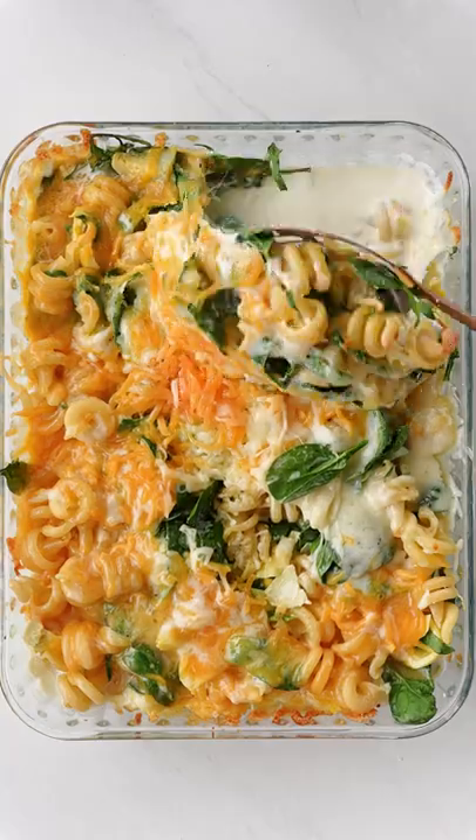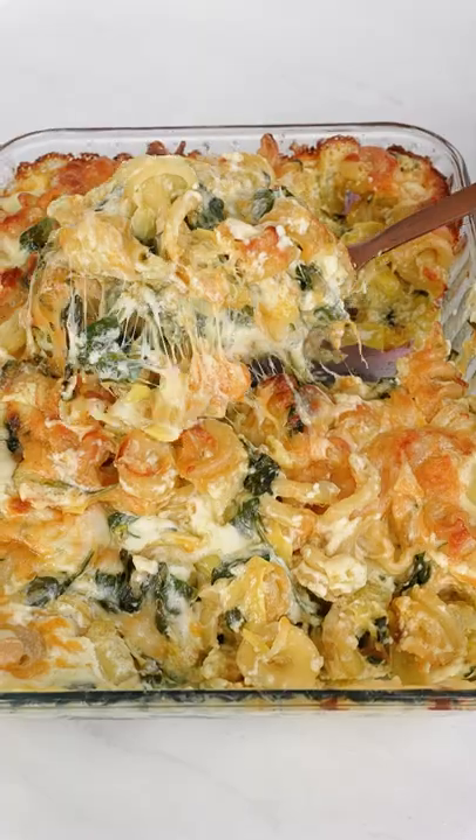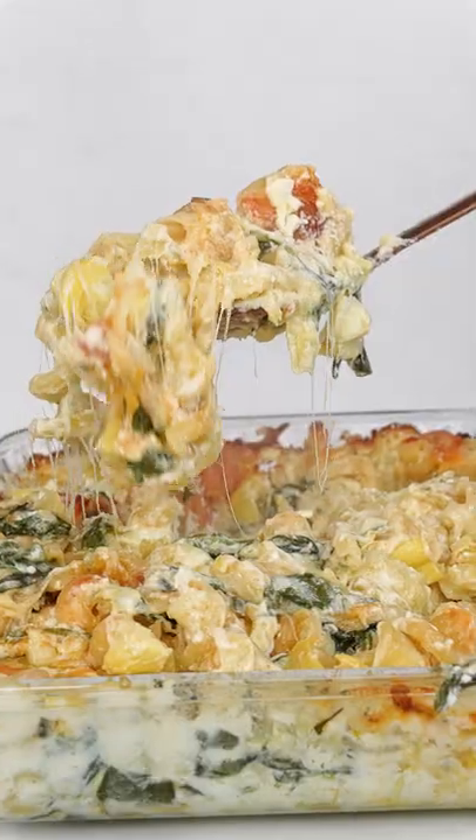Bake covered for 25 minutes, take it out, give it a good mix, add more cheese, and bake uncovered for another 25. And as always, this came out cheesy and delicious.